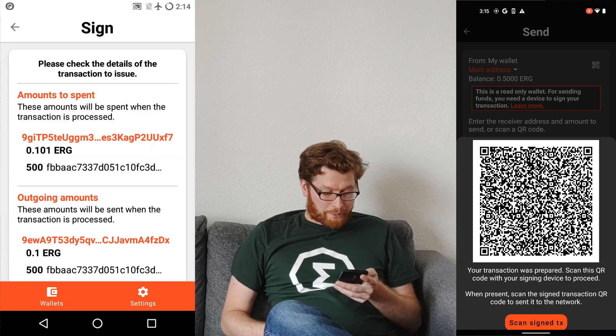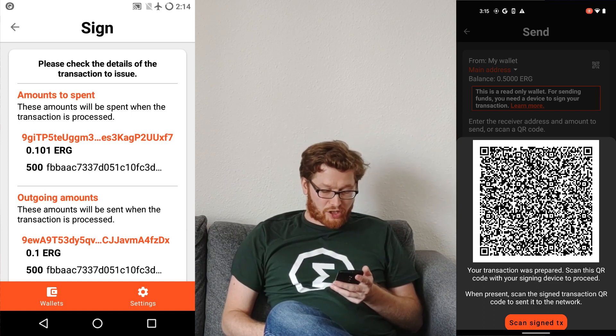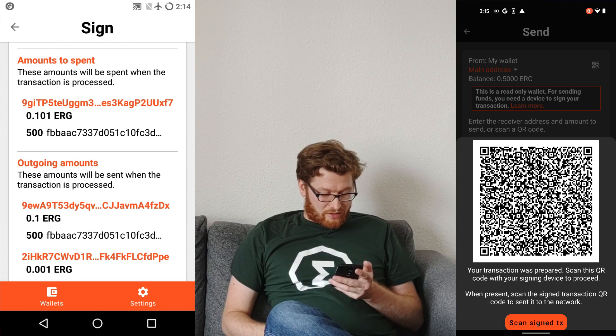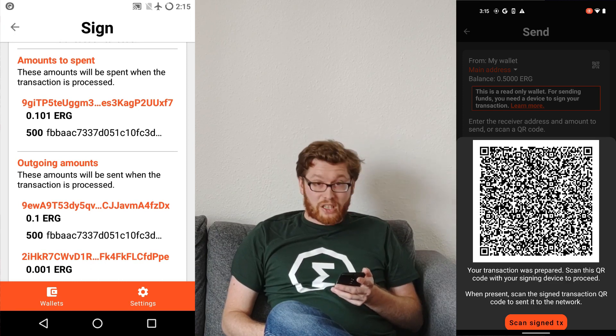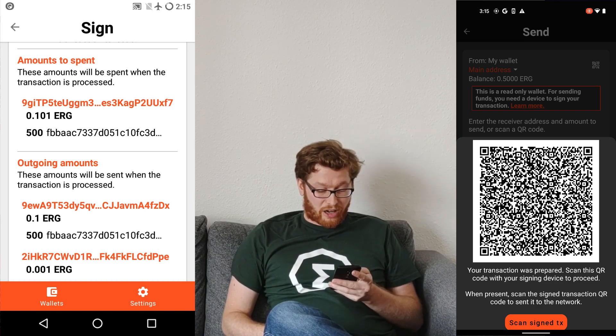Now it worked. I'm seeing a confirmation screen for me to confirm that this is really the transaction I want to sign. I can see amounts to spend — some ERG and 500 Kushti.